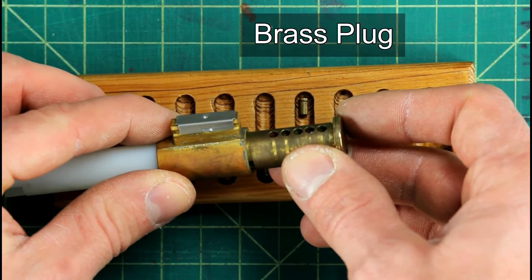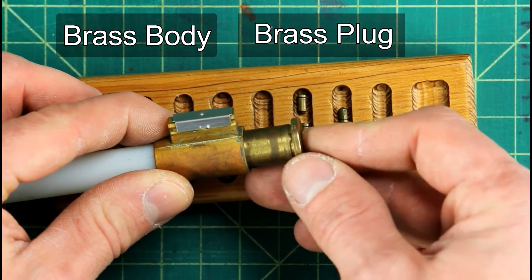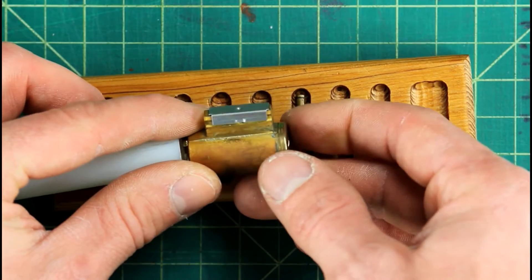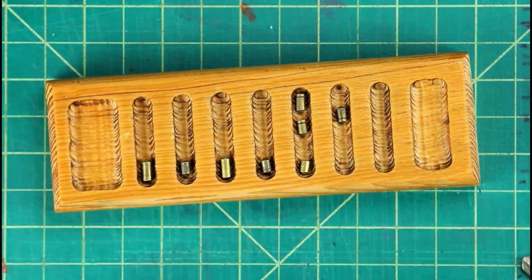When you go to insert the brass plug back into the brass body, you don't want to put it straight in. You want to rotate it slightly so the top pins have somewhere to ride on to. Otherwise it's gonna lock the lock up and you're gonna have a tough time getting it back out of there.